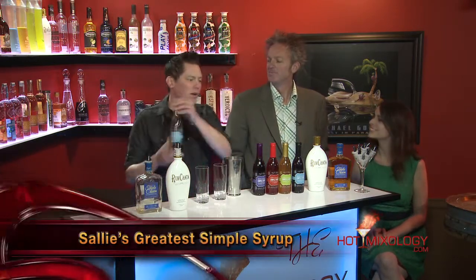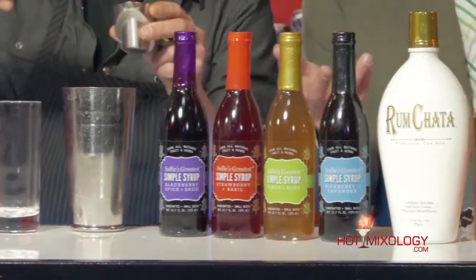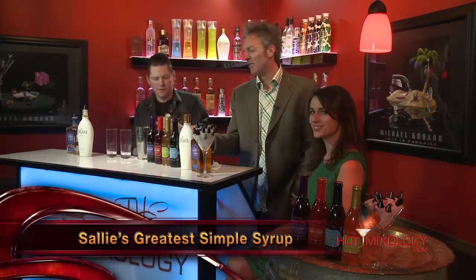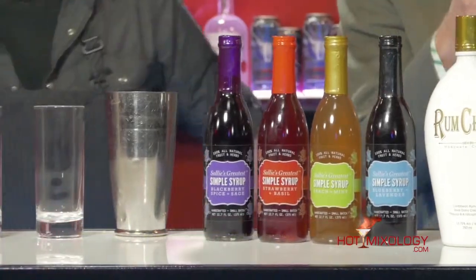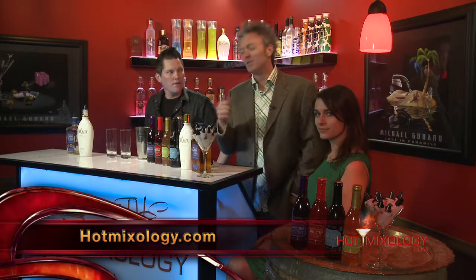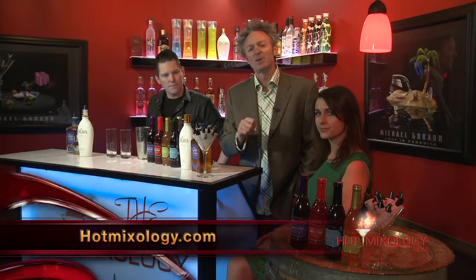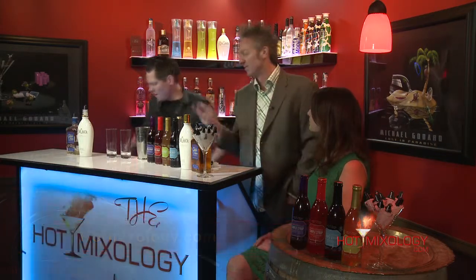And then finally we're going to be using the Sally's Blueberry Lavender Syrup from Sally's Greatest Simple Syrups, as we use them on Hot Mixology — it is a staple in our cocktails. The blueberry lavender — all four of the flavors are just perfect. Sally's Simple Syrups on hotmixology.com, the homepage, the banner ad right there. When you're ordering them to get them into your home, into your bar, hit that link and use the code HOT20 — that's going to get you 20% off your order from Sally's Simple Syrups.